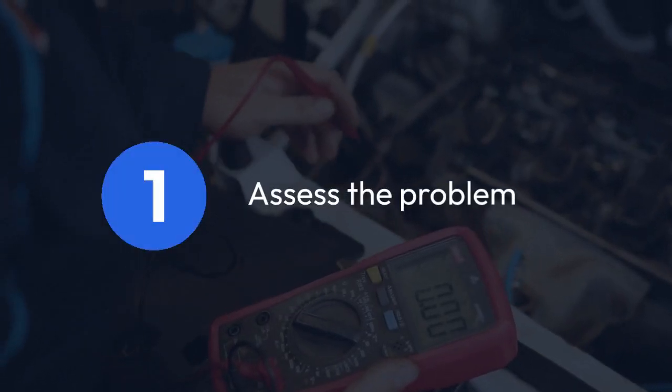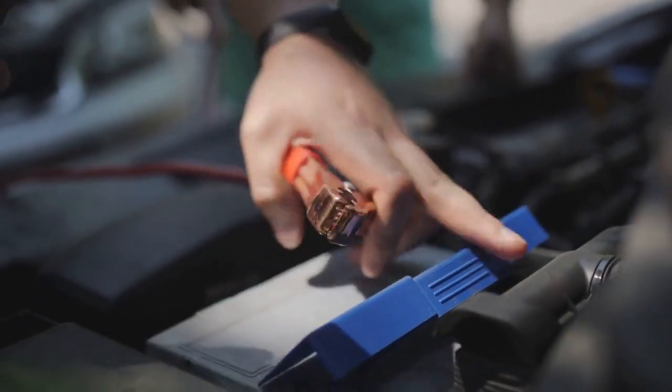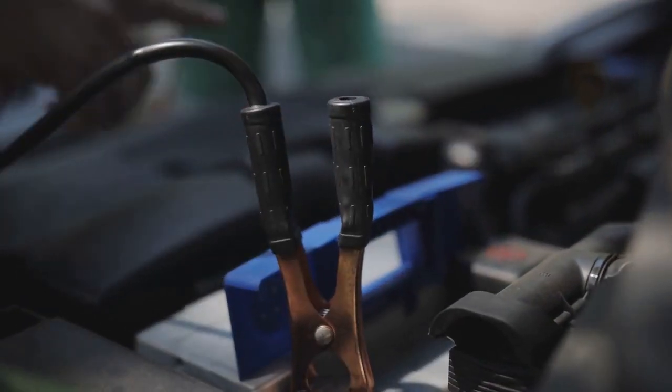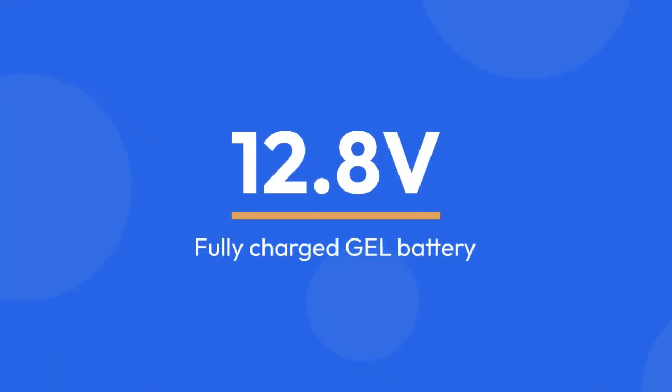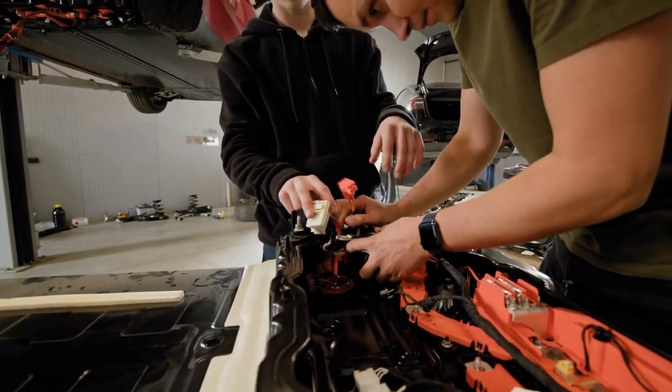Step 1: Assess the problem. First, you need to figure out what's wrong. Is the battery not charging? Is it showing a low voltage? Is it completely dead? Use a multimeter to check the battery's voltage. A fully charged gel battery should read around 12.8 volts. A significantly lower voltage suggests a problem.